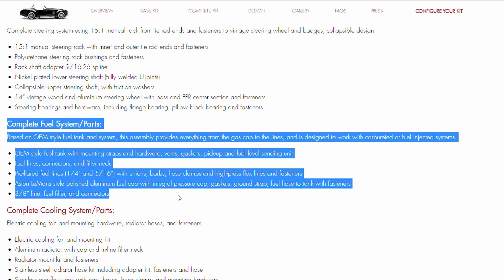Also included are fuel lines, connectors, filler neck, pre-flared lines in 1/4 inch and 5/16 inch, an Aston Le Mans style polished aluminum fuel cap, and a 3/8 inch line fuel filter and connectors.